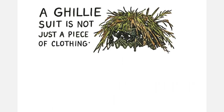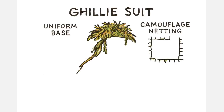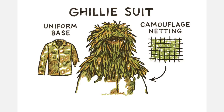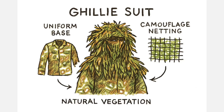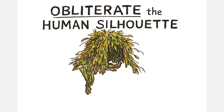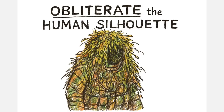A traditional ghillie suit is not just a piece of clothing — it's a system. It combines a uniform base, camouflage netting, and the ability to weave in natural vegetation directly from the environment around you. The purpose isn't just blending colors; it's about obliterating the human silhouette, especially around the head and shoulders, which is the first thing the eye recognizes as a person.